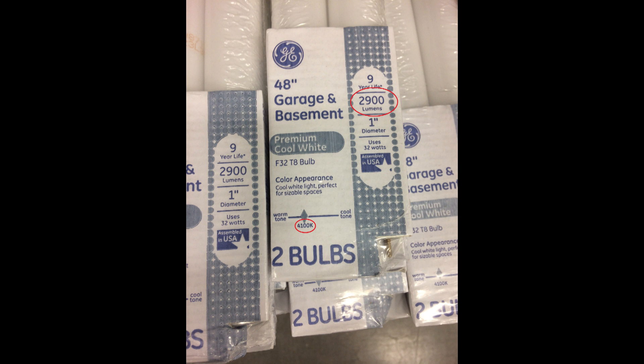This picture shows the GE 48-inch garage and basement light — a clear example of what we're looking for. We really only want two numbers. Once we figure out the bulb size, we establish the light temperature we want. I've circled in red the 4100K — that's its light temperature. Then up to the right I've circled 2900 lumens. Lumens is sort of like brightness but has nothing to do with color — I'd equate it more to wattage.